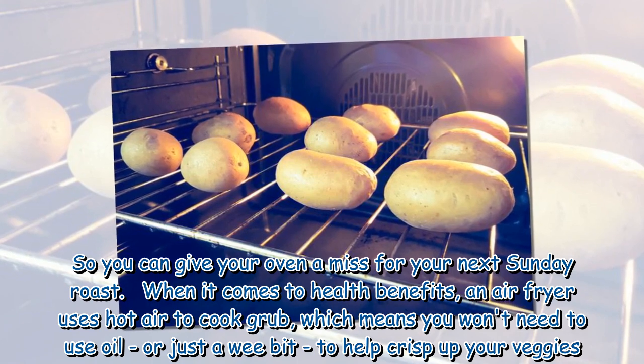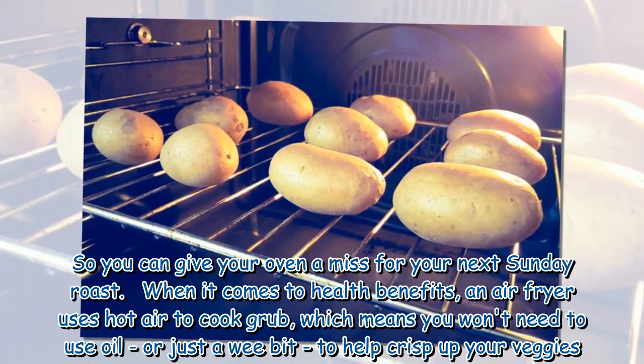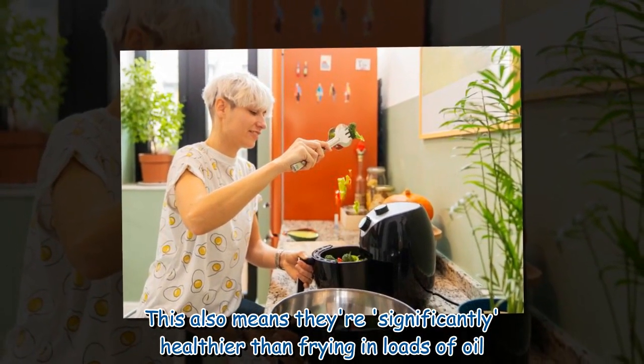When it comes to health benefits, an air fryer uses hot air to cook food, which means you won't need to use oil, or just a wee bit, to help crisp up your veggies. This also means they're significantly healthier than frying in loads of oil.